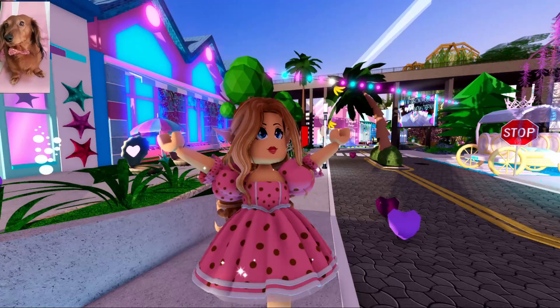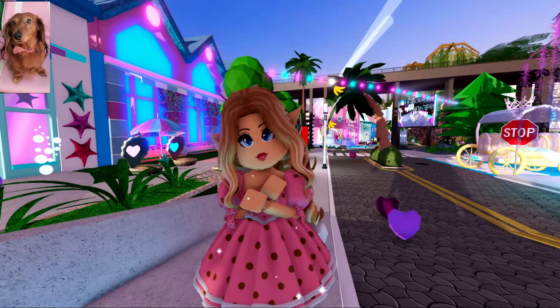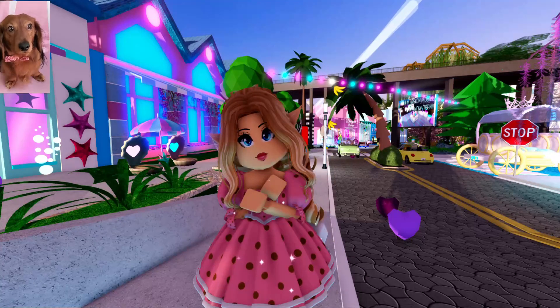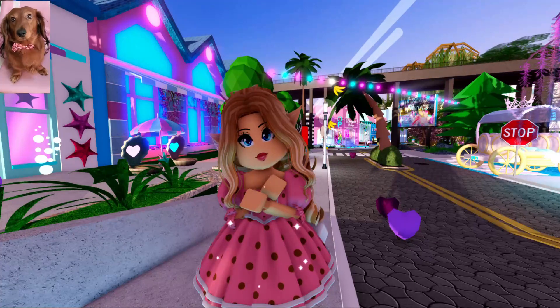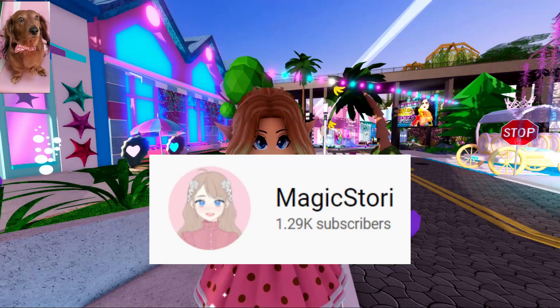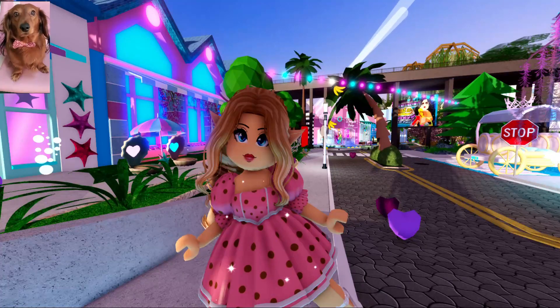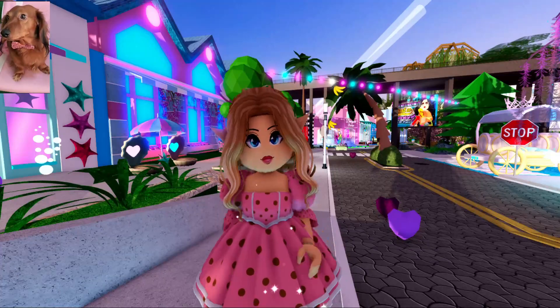Today's shout-out goes to Hylian Harper. If you would like a shout-out, make sure you like, subscribe, and turn on that bell notification so you never miss when I post. Also, if my tutorial is a little bit confusing, Magic Story did a similar tutorial to this, and if you are confused with my tutorial, make sure you check out theirs. I'll leave a link in the description to their video, so let's go ahead and get started.